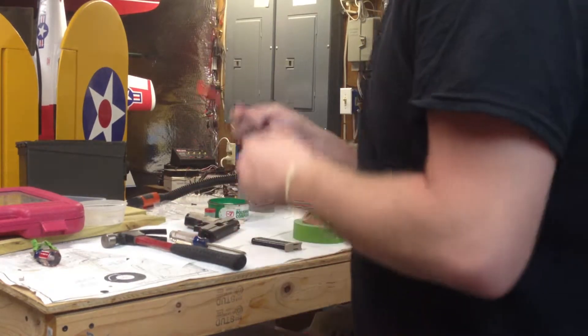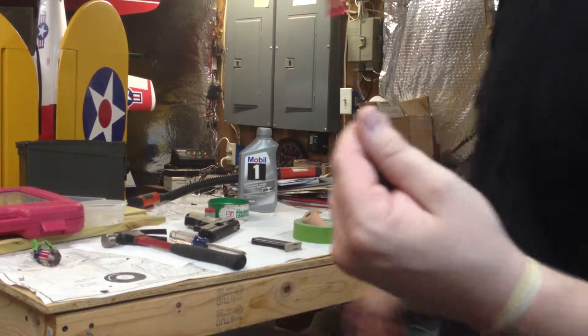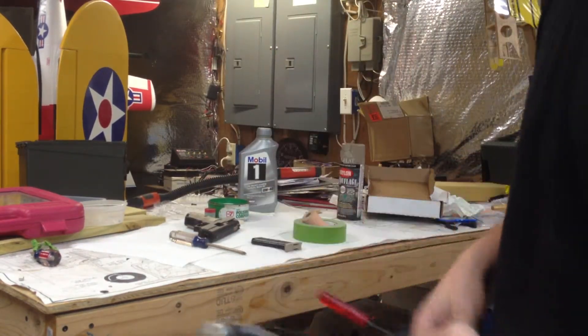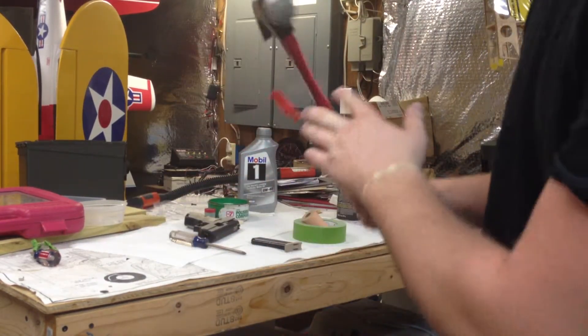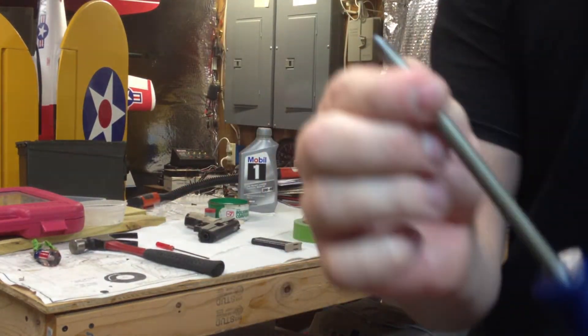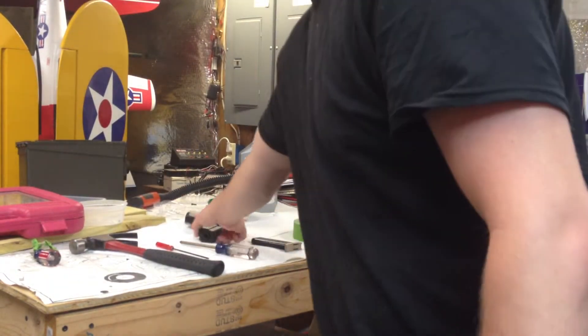For disassembly of the gun, I use a 2.5mm Allen wrench and a hammer to hammer out the backside of the screw while it is held in safety or locked because the magazine is in and empty. I use a proper fitting Phillips head to remove the grips to sand it down and paint it.